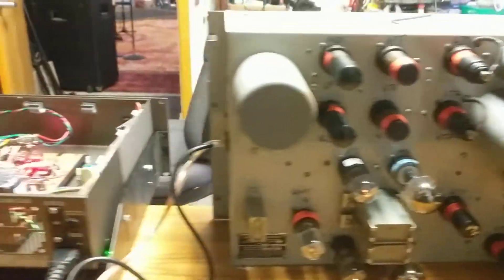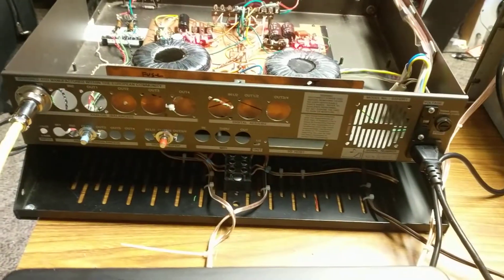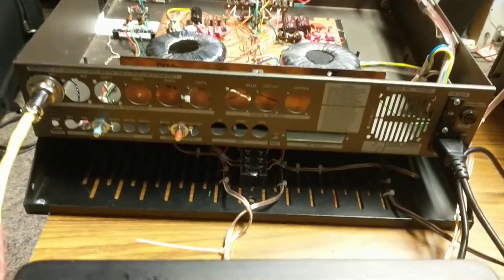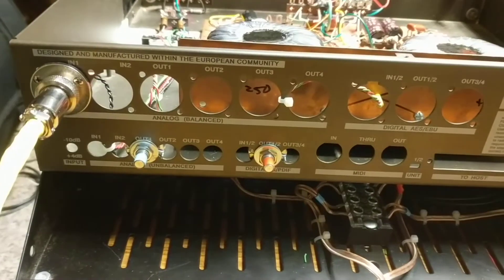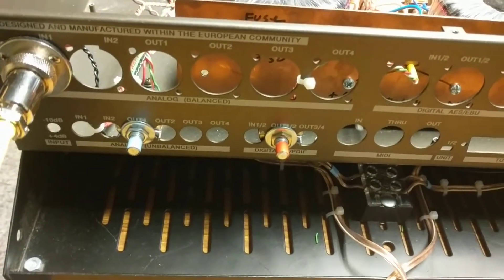This is the rear view of the two power supplies that run it. There are two 6-volt filament supplies and a bipolar 250-volt supply. On the rear you can see the red and blue pots that trim the voltages.